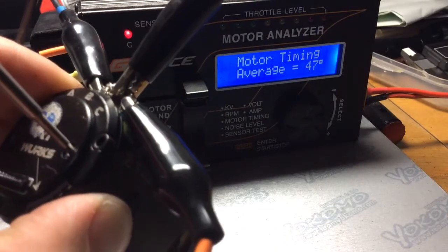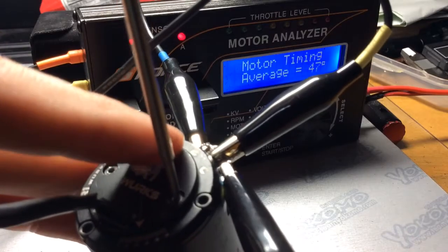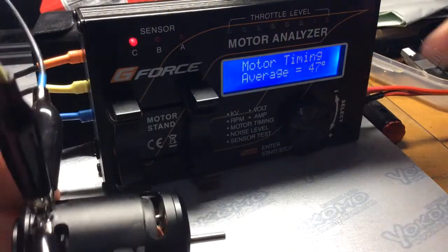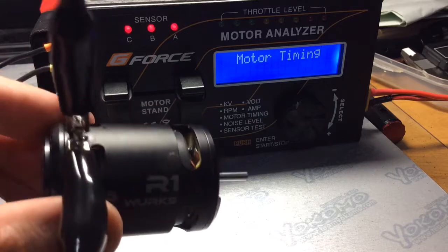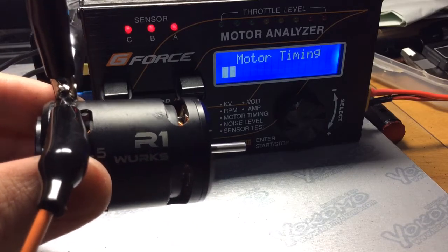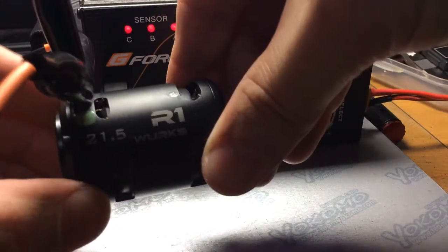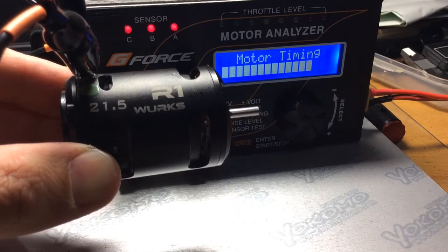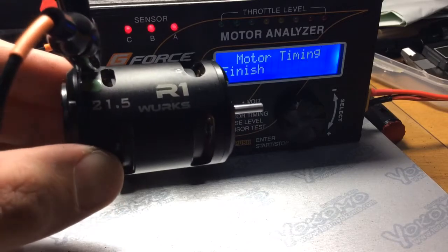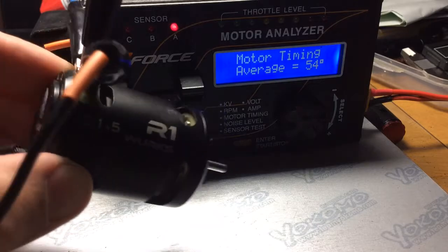So now let's move her up to 20 degrees. This is what I run. There we go. So this is 20 degrees on the can. I think the highest I'll go is 30 or 40, I'm not too sure. Let's see. Alright, so 54 degrees on the can.